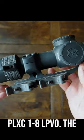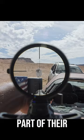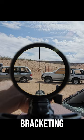This is the Primary Arms PLXC-18 LPVO. The C meaning compact, since it's less than 10 inches long and weighs only 17 ounces. As part of their platinum line, you'll find very clear Japanese glass with a very large field of view, a thin bezel, and a circle dot reticle for bracketing targets.